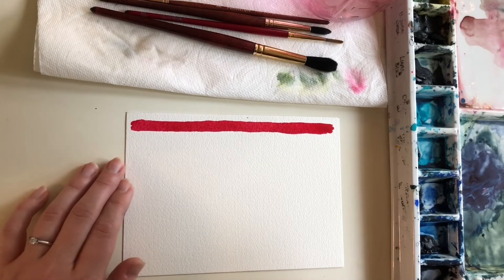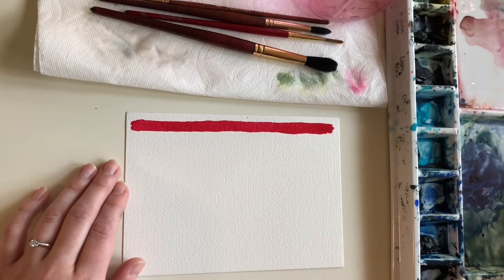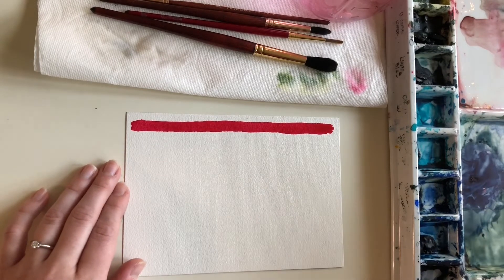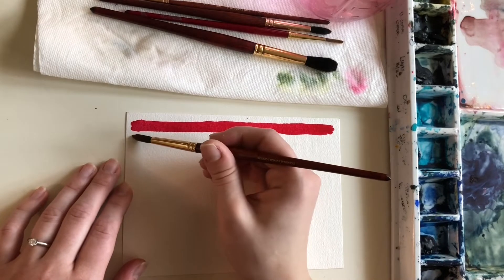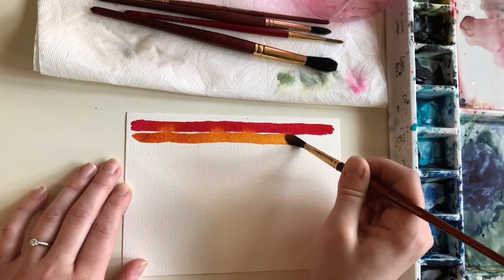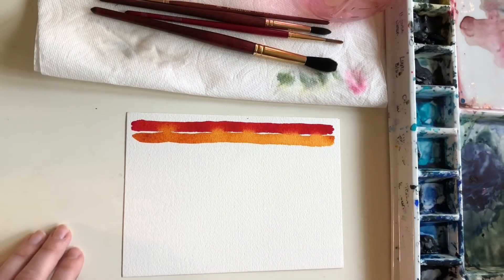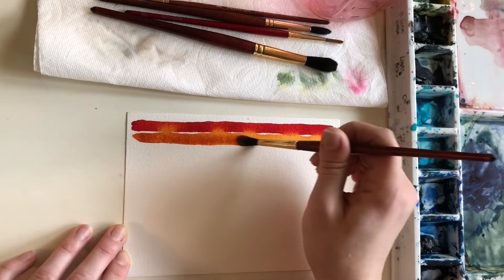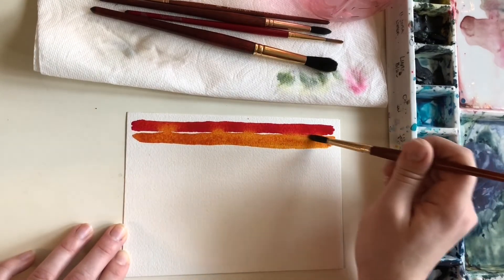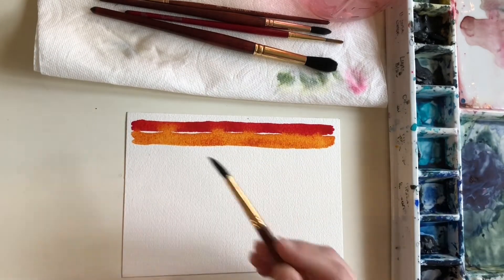Next to it I'm going to put down a yellow gold — this is quinacridone gold, and this is one of those bully colors I mentioned. This is by Core and it's a really aggressive color. As I lay down the second color I'm going to every so often touch the two lines together. You can see that gold goes immediately into the red — even though it's a lighter color, it's more aggressive and going to take over. That's interesting knowledge about this color, because it's something I wouldn't have thought when I originally bought it. See how it's starting to bleed.